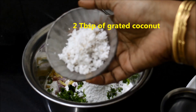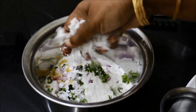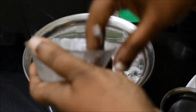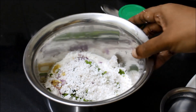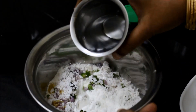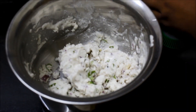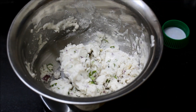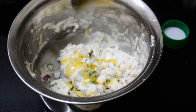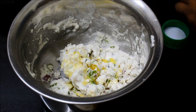Add 2 tbsp of the spice. Add 1 tbsp of the spice. Add 1 tsp of the spice.